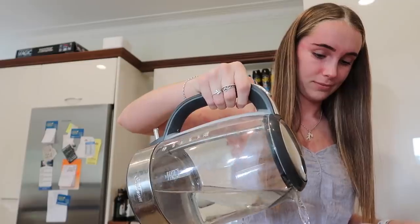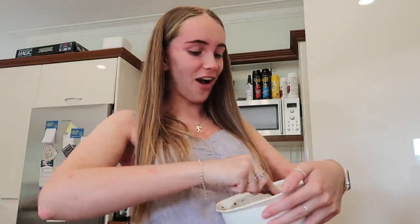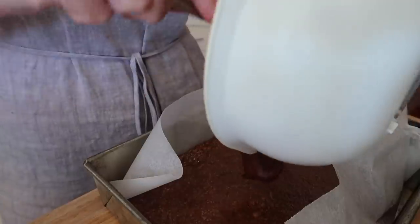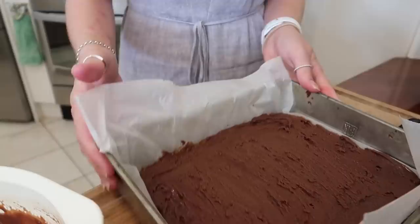This needs a bit more water — okay, maybe that's a bit too much. Actually, that's starting to look like icing! Maybe a tiny bit more hot water. Okay guys, I made perfect icing the first time — I'm really proud of myself. I didn't realize how much icing sugar goes into icing though, that's kind of gross. We're going to get the slice out of the fridge — oh my gosh, it looks so yum! Now we're going to add the icing.